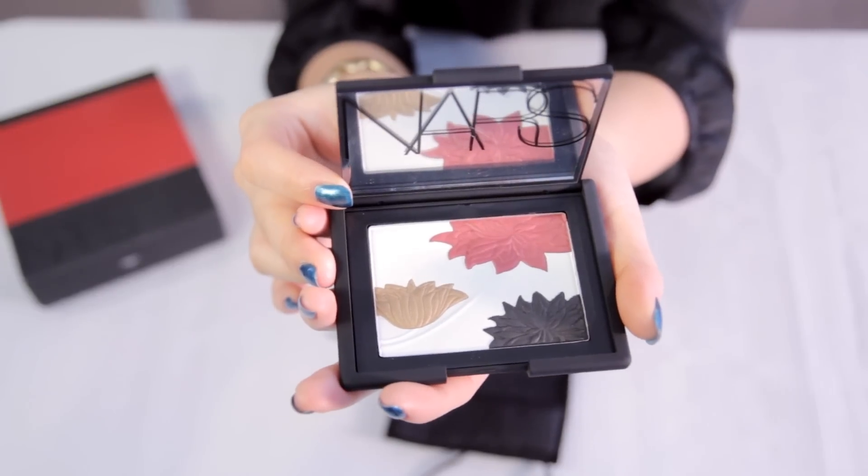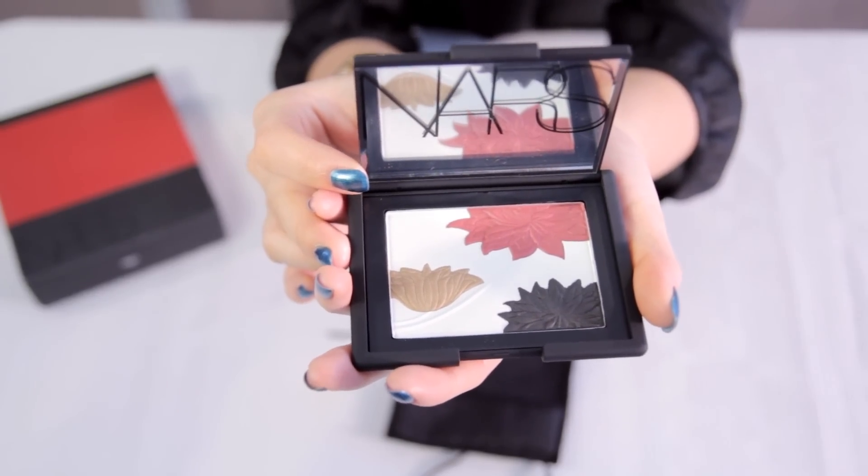Hanamichi actually has a meaning in Japanese. It means a flower path and as you can see, the white part here is kind of like a path with the flowers on it, and I think it's very cute and adorable how they did such good detailing on this palette.